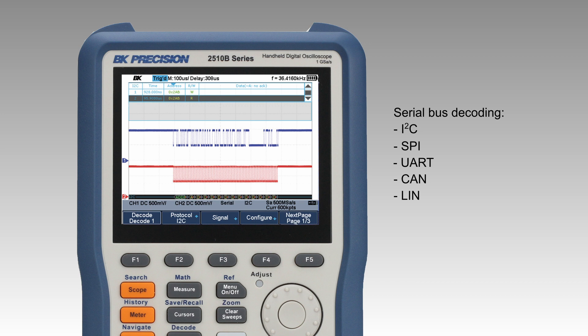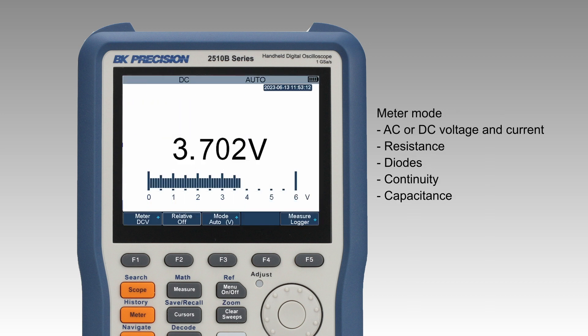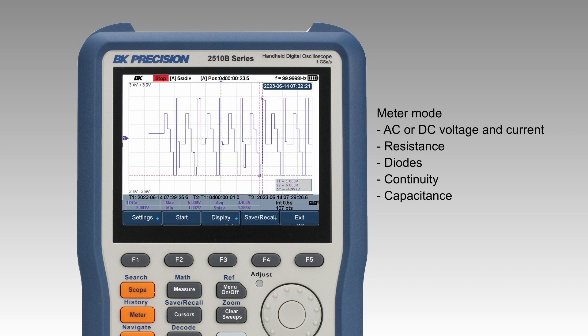In meter mode, users can measure AC or DC voltage and current, resistance, diodes, continuity, and capacitance. Measurements from the DMM can also be recorded at specified intervals of time, creating a trend plot.